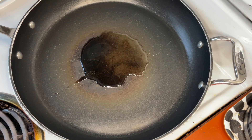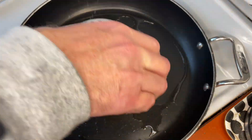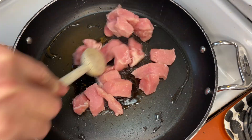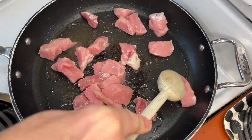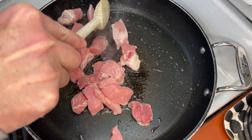Put a non-stick pan on high heat and add some high-temperature oil, like this grapeseed oil from Trader Joe's. Let it heat up and add the pork. Let it take on some color on all sides while stirring it around in the pan. This is going to take a couple of minutes.